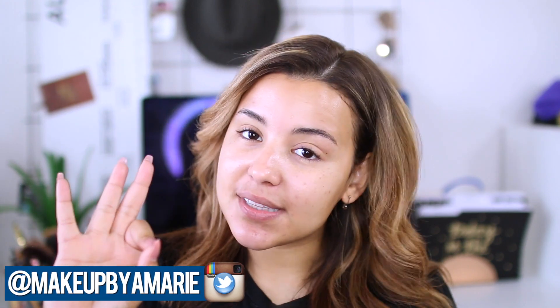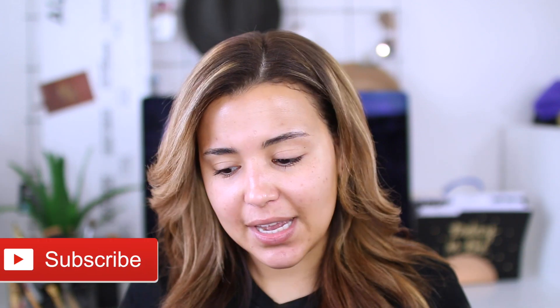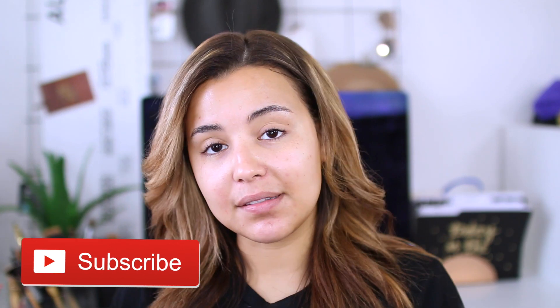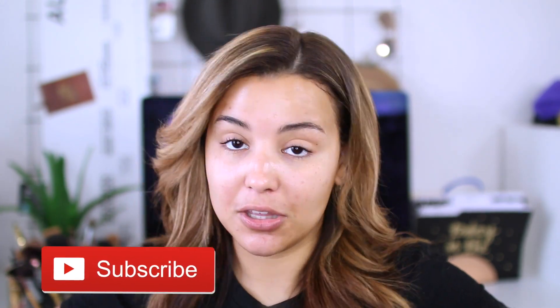Hey guys, what's going on? It's Ashley and welcome back to my channel. So in today's video, what I'm going to be doing is filming the full face using only my fingers challenge. In other words, I'm not going to be using any makeup brushes, which honestly is a little bit scary because I like rely on my brushes hardcore to get a flawless face. I know some girls have done this in the past, but apparently it's like a new thing that's kind of resurfacing in the YouTube world.